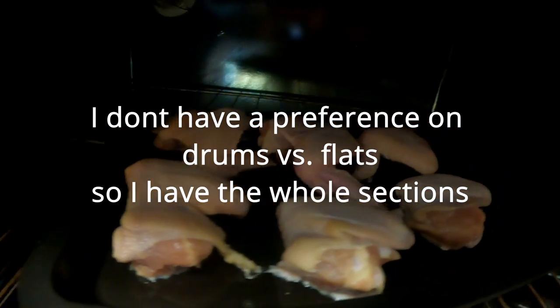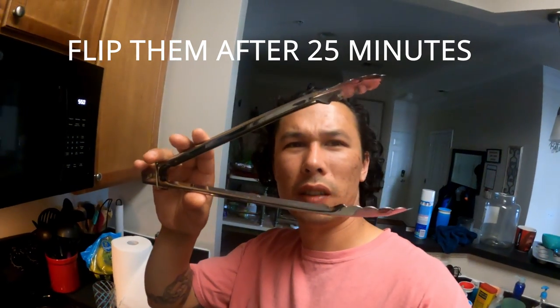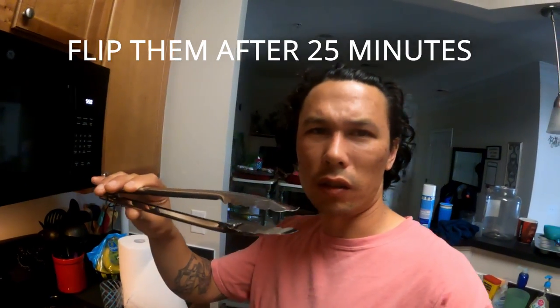First of all, preheat your oven at 420 degrees. After you do that, throw the wings in. You're going to want to get some long tongs for this. If you don't got long tongs, just be careful. Just don't burn yourself.